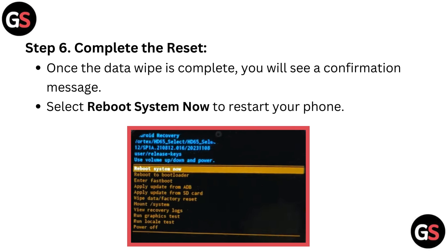Step 6: Complete the reset. Once the data wipe is complete, you will see a confirmation message. Select reboot system now to restart your phone.